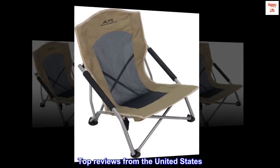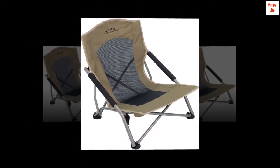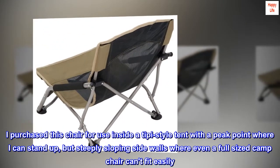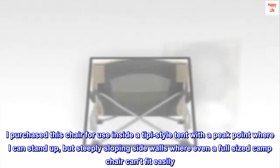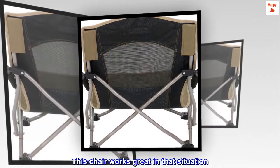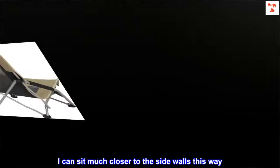Top reviews from the United States. Great chair for my needs. I purchased this chair for use inside a teepee-style tent with a peak point where I can stand up, but steeply sloping side walls where even a full-sized camp chair can't fit easily. This chair works great in that situation.